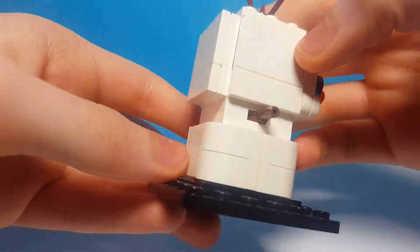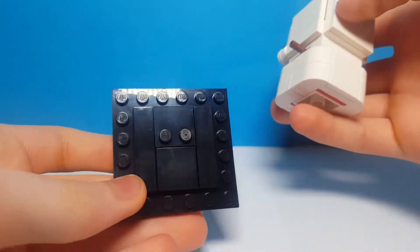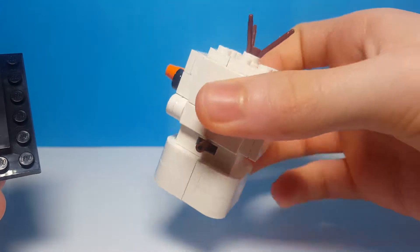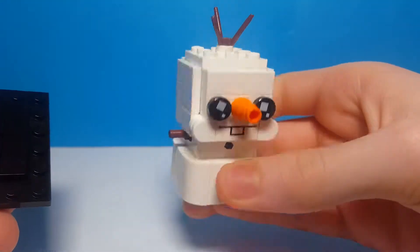He has little stick arms as well, which I think is a new piece, and his base is made differently with a rounded off bottom. I actually really love this Brickhead — I think he's really cool.